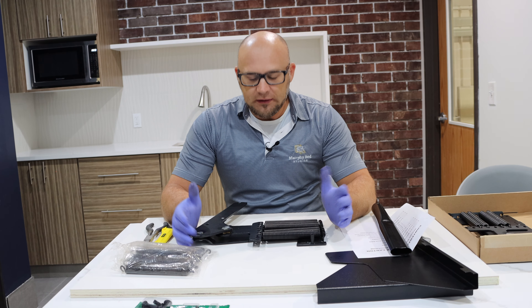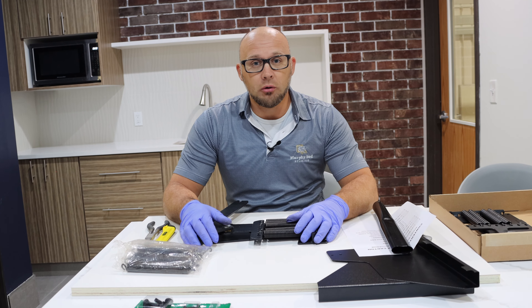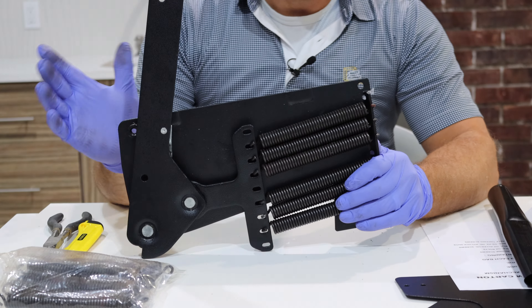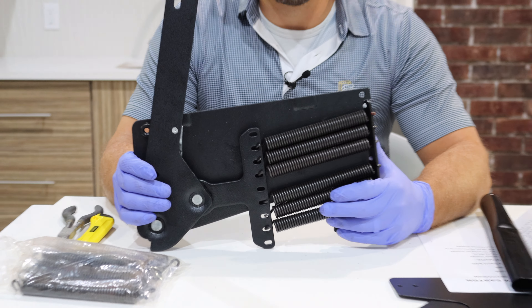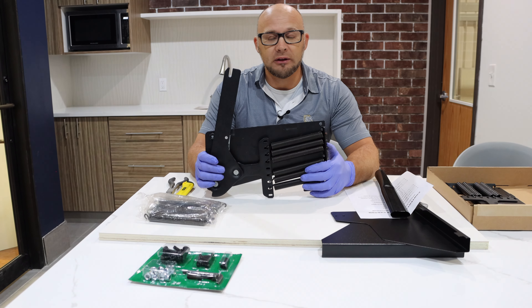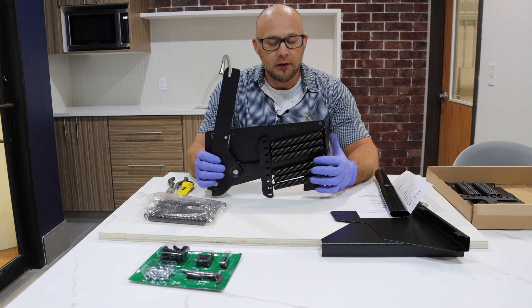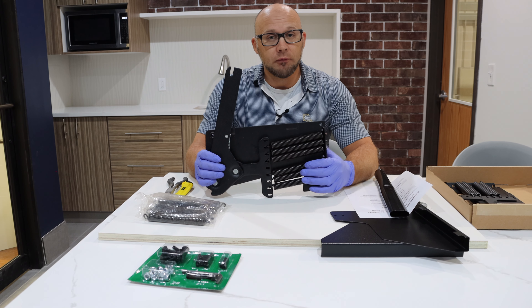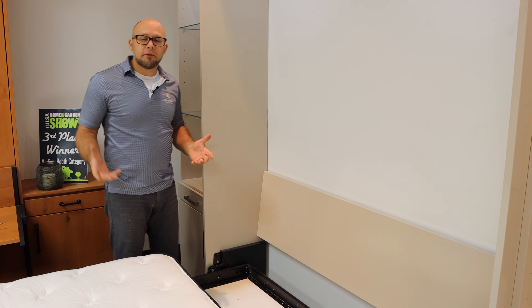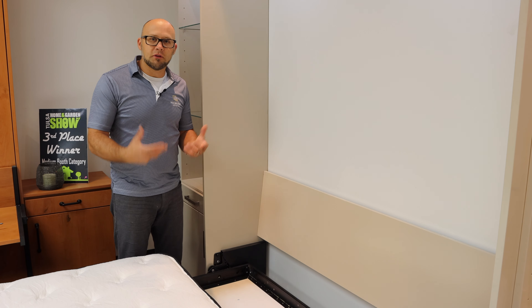Now you've seen how the springs are loaded in the mechanism and what kind of mechanisms we use. If you walk back with me to the showroom, I want to show you how this mechanism actually works with the bed frames we have and how the springs work as it's being opened and closed. So follow me. Now we are at one of our beds with this mechanism installed on the side panel.